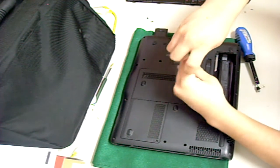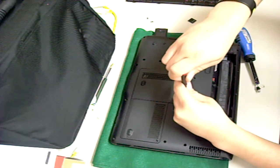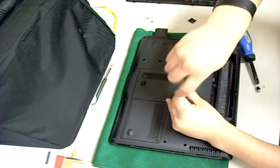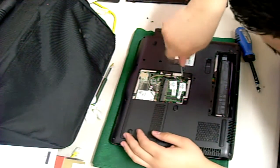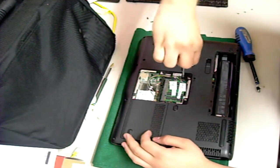After you have done that, remove the RAM cover. Under the RAM cover, you will see a keyboard icon next to a screw. Remove that screw.